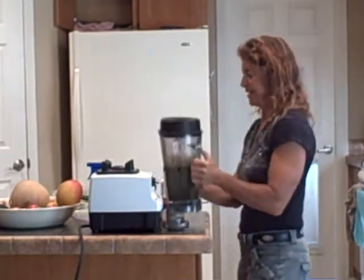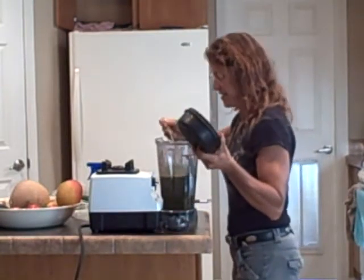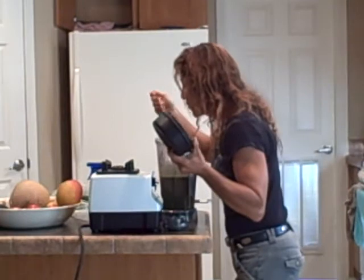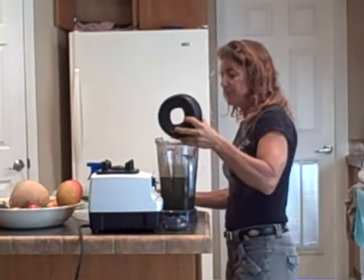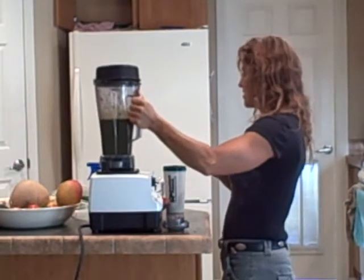Okay, we're going to get kind of a muddy green color going on here, I think. Let's give that a taste. That's good. So I've got a lot of spinach in there — a nice big smoothie.